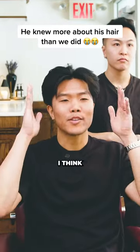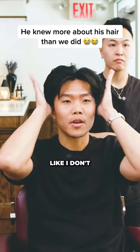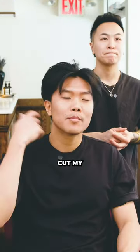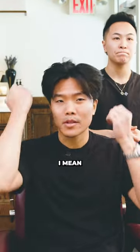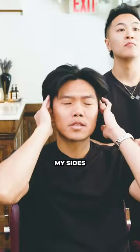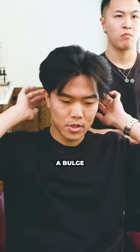I used to rock just a side part. I think the most important thing is that it's squared up — I don't like when it's angled out. I cut my own hair for a while. I feel like the sides in the back I can do myself, I can touch that up.